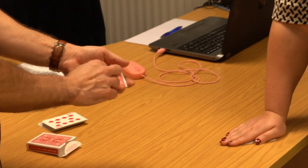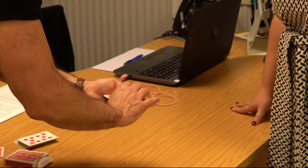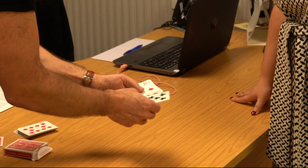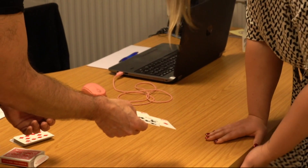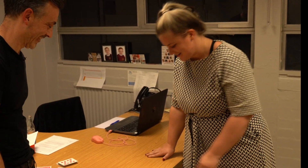You just put it face up. It doesn't matter if I see it. And we'll put four cards there, and I'm going to take four cards here. One, two, three, four, and put them under your hand.